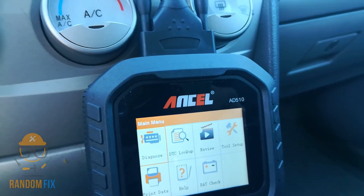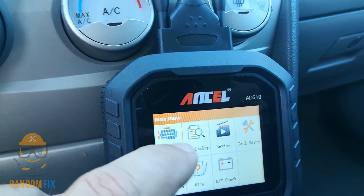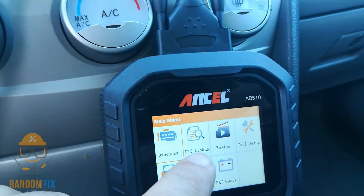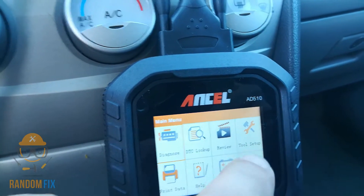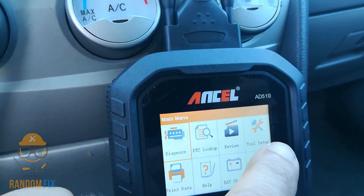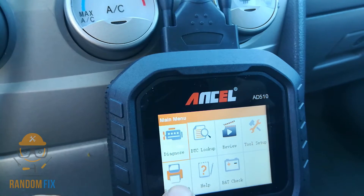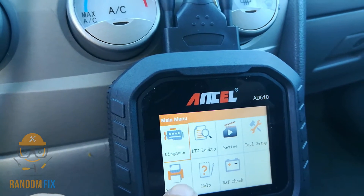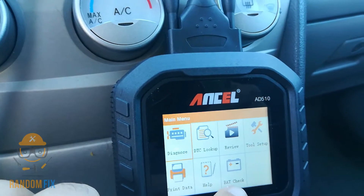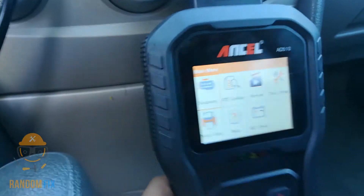Here's what we got on the menu: we can diagnose, view live streams, view freeze frame information, get a DTC lookup, review data streams, access tool setup, and print data. It comes with a little micro USB cable which you could probably hook up to a computer. There's a help section and a battery check function right here.